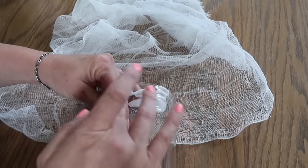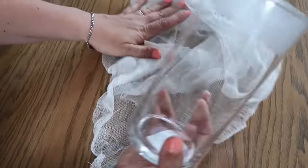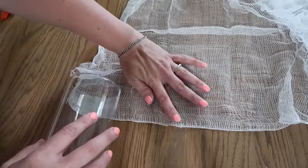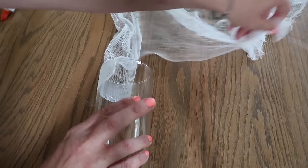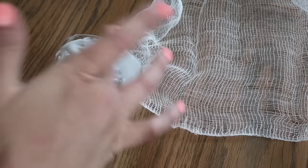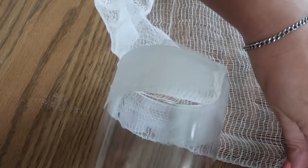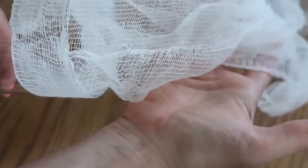I'm going to spread it with my finger, then start laying the cheesecloth here at the end on one side, trying to lay it out evenly. Just like that, and then I'm going to keep going around adding the glue. This stuff is so lightweight and easy to work with, but kind of has a mind of its own. I'm going to continue rolling, and that's what it's going to look like. Then you just want to cut off the excess.